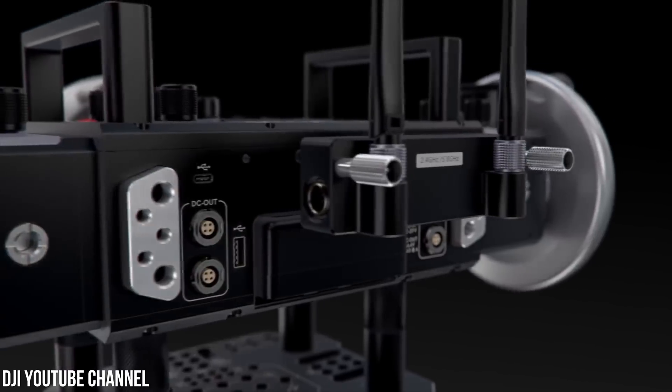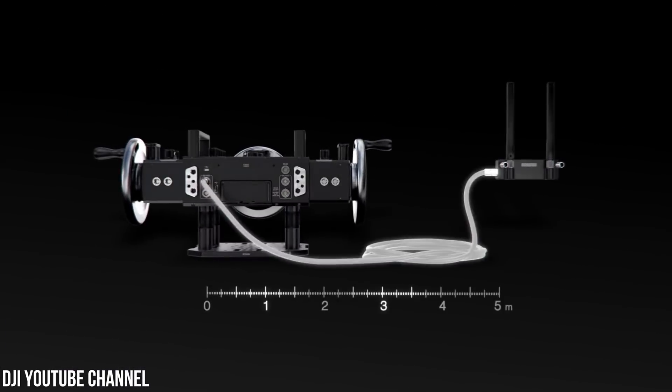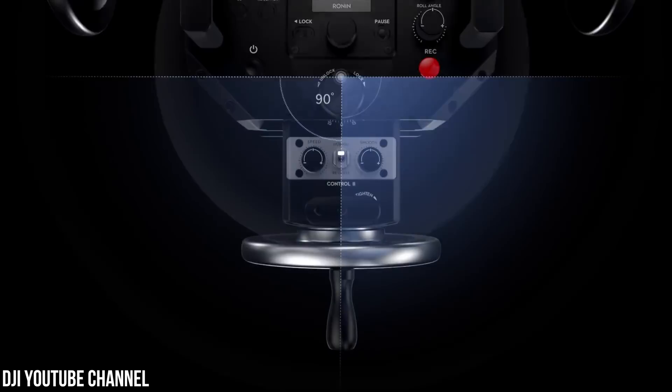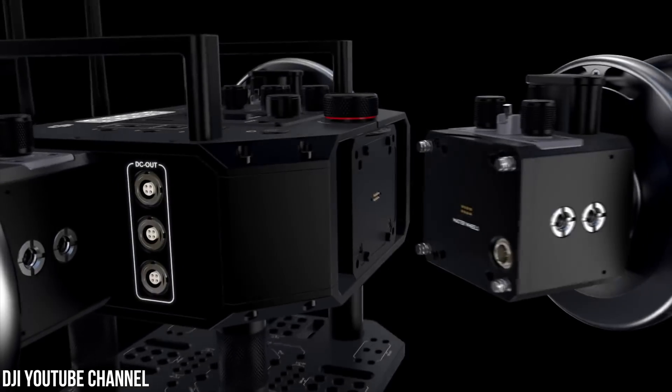This offers super low latency — as short as 10 milliseconds — for precise camera control. The design of the transmitter is modular, so you can remove it. Basically everything about Master Wheels is modular, which is interesting, because DJI continues to go down this modular road with their professional-level equipment but not their consumer-level equipment. The transmitter and each of the wheels can come detached from the single control module. For example, if you're getting bad interference in the studio, you can connect the transmitter via a wire and move it across the studio for a better signal.